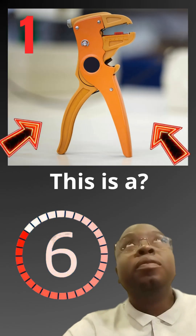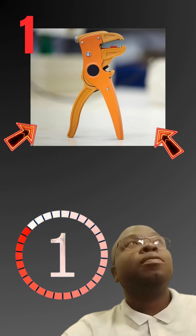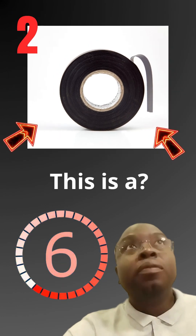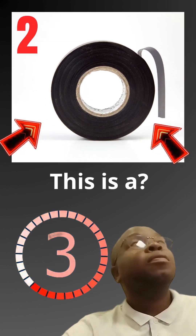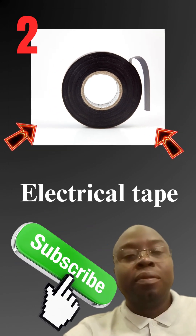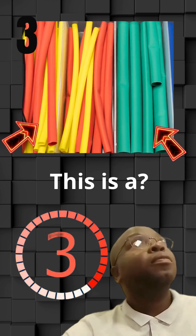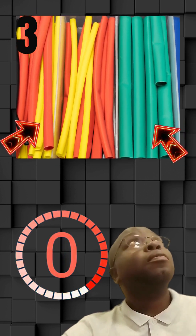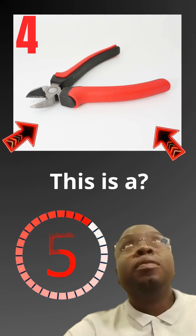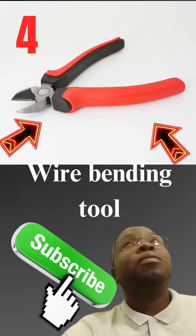This is a wire stripper. This is a electrical tape. This is a heat shrink tubing. This is a wire bending tool.